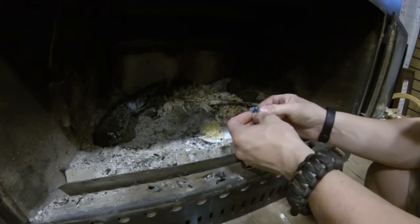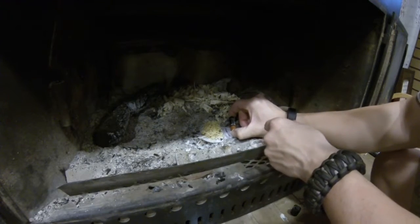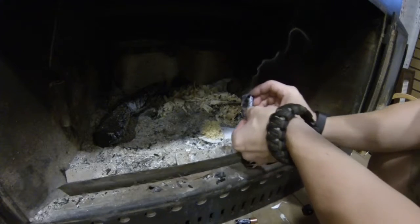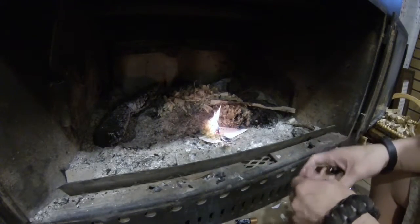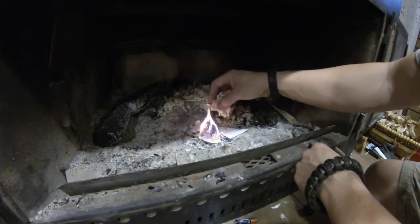Then we're going to bring it around and stick it on the other side of the battery. Where it's skinny right there, it'll heat up right there in the middle. There we go. So, you see how that lit up in the middle there? Now, we've got our tinder bundle going here.